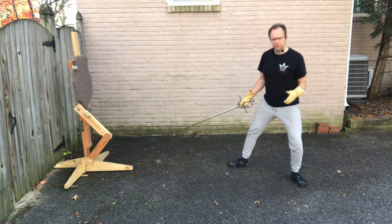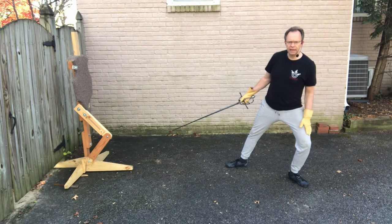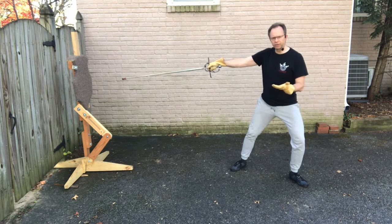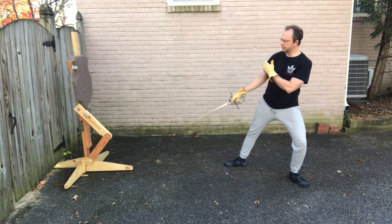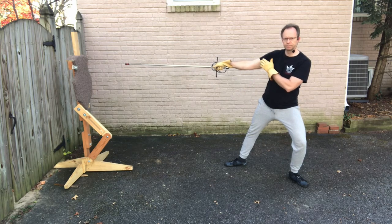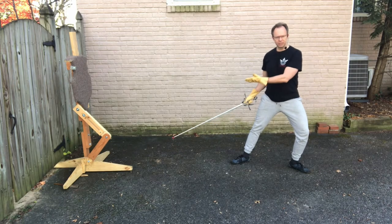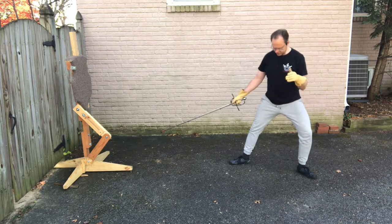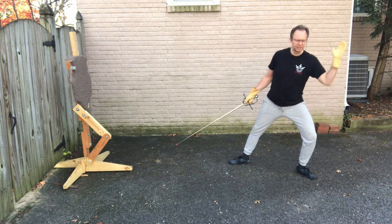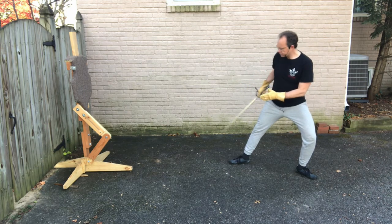Starting out in terza, the things I tend to pay attention to are that I have good structure, that I am pointing my toe at my opponent and it's not wandering in, and that I lift my arm — not extending and pushing it out, just lifting it to threaten my opponent more. So you practice the three-part lunge, checking your structures at each point. I start off in a good terza: back leg turned out, this line coming up the left side of my body, good structure, front foot pointing at my opponent.